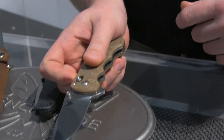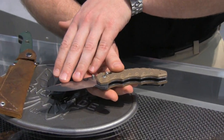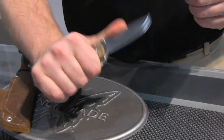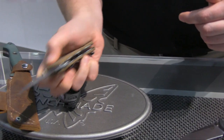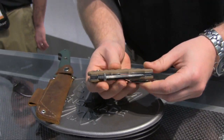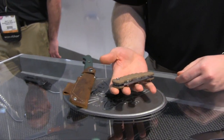All you have to do is kick that out — it's very smooth, very easy. 154CM blade steel. It's got a good strong grip on it, finger grooves on the side, good solid attachment. As for the price, the rep didn't have it on hand, but the link will be posted in the description.